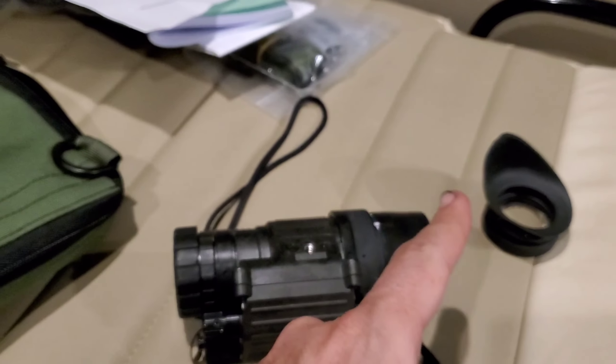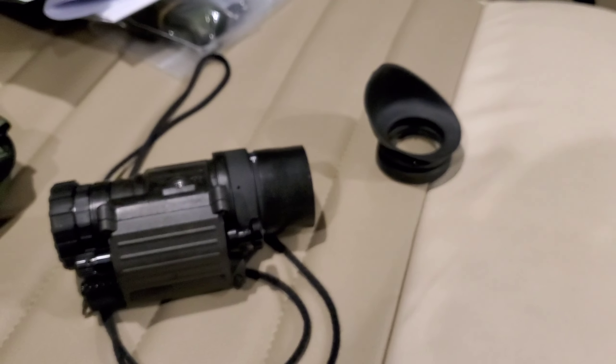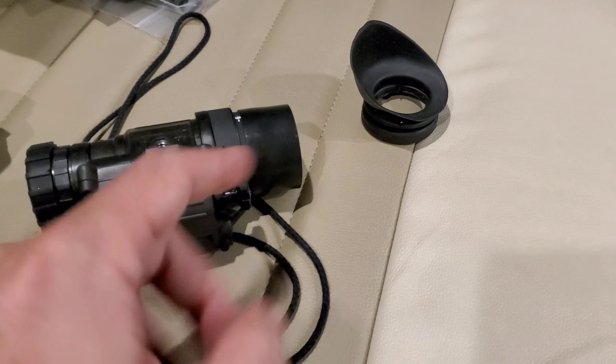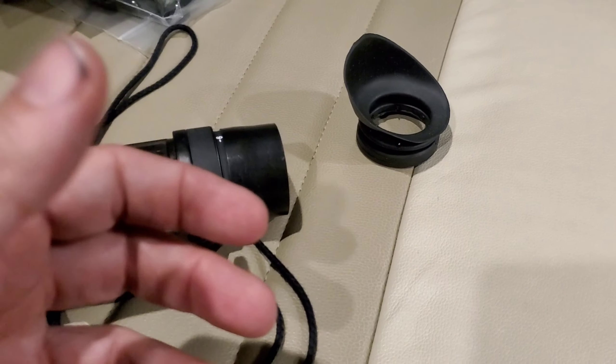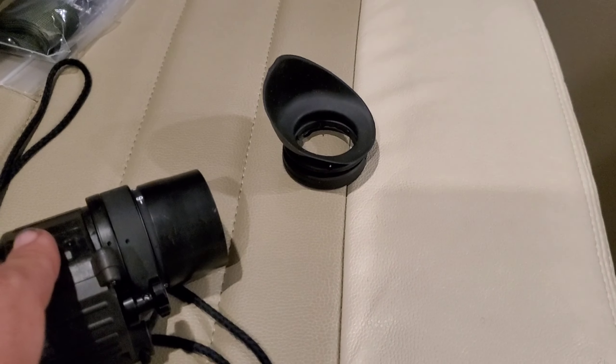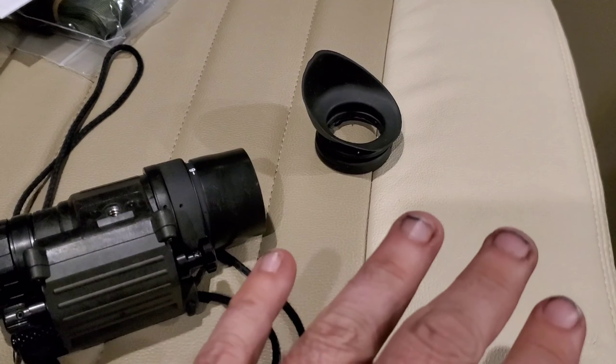I'm going to go ahead and go outside and get some footage. I don't have any way to attach my camera to this, so I'm just going to have to hold it up to it - that's going to be ganky, but whatever. I'll do the best I can because I know you want to see what it looks like. Let's go.